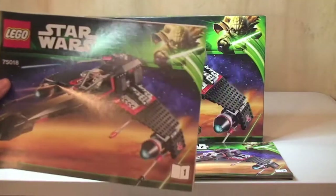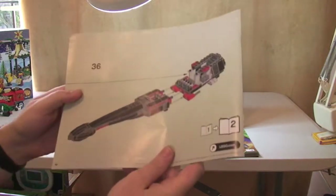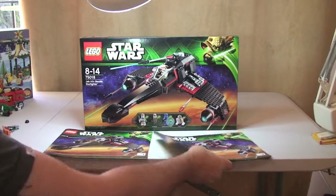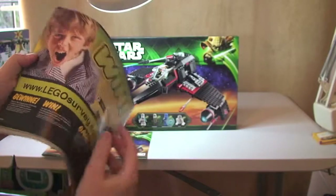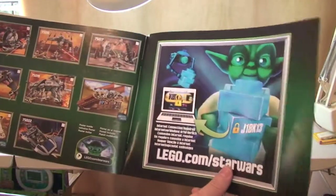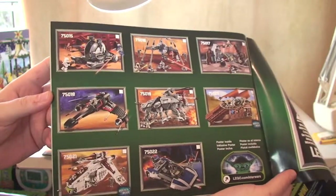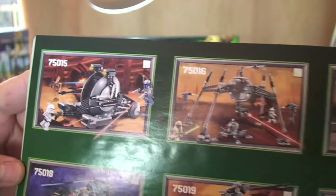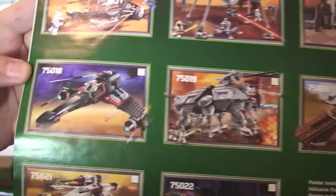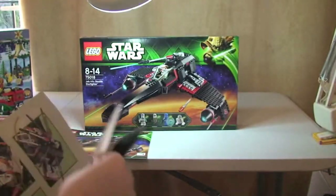It comes with two instruction manuals, as you can see here. There's Instruction Manual 1 — 48 pages of build in Manual 1. And Instruction Manual 2, where in the rear we have some information about the sets from the latest wave. This was the summer 2013 wave of LEGO Star Wars sets. You can see all those along there, and this now completes all of these sets I have reviewed and are on YouTube, so look back in my history and you'll see every single one of those sets.